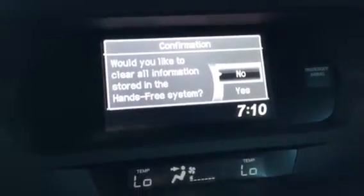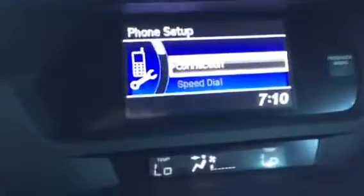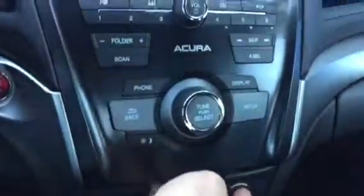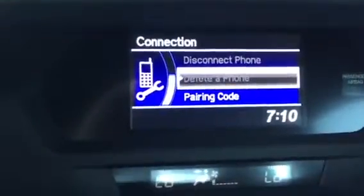However, if you only want to remove an individual phone, you're going to want to scroll up to Connection and press the select button. Scroll down until you find delete a phone. In this case, no phone is paired, so delete a phone isn't highlighted.